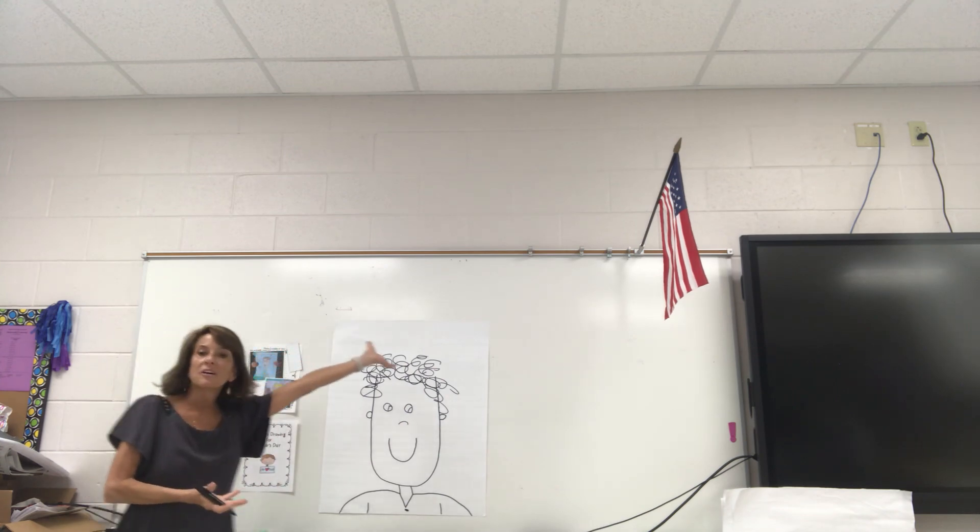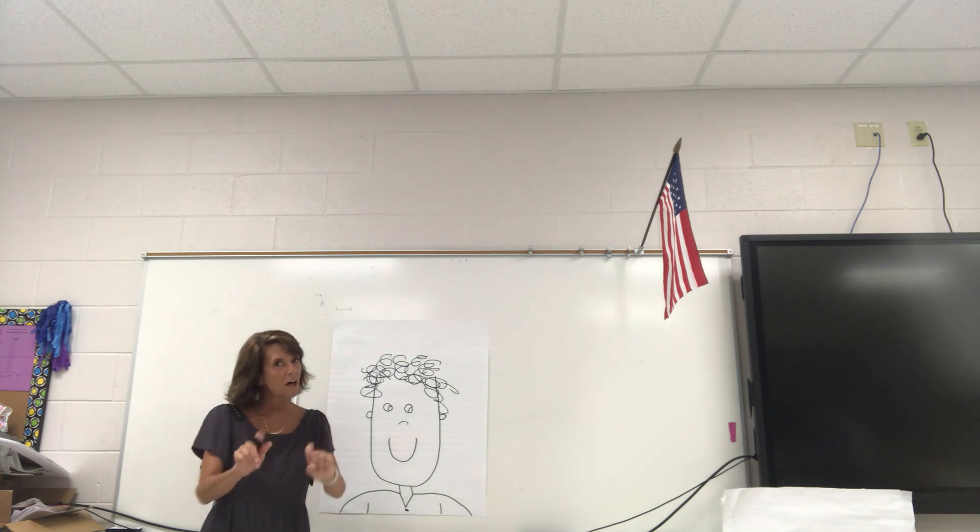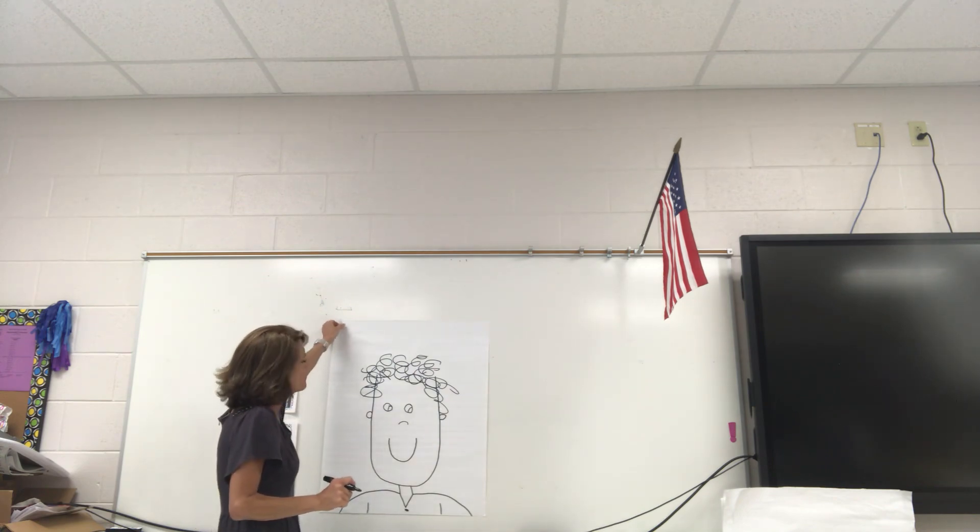So there you go. All you have to do is write Happy Father's Day, color it with your best coloring, and then you have a card for your dad.